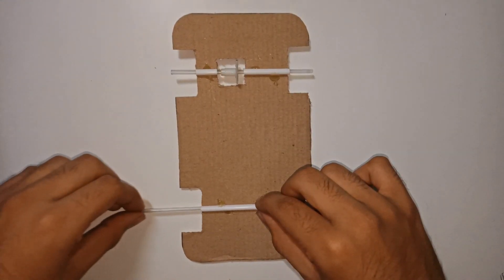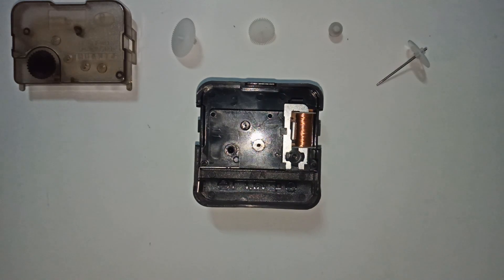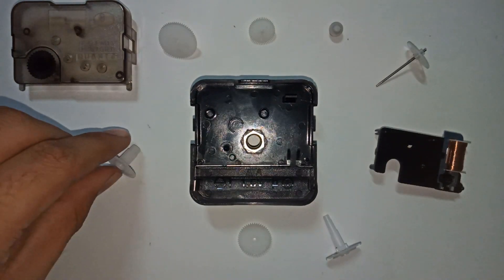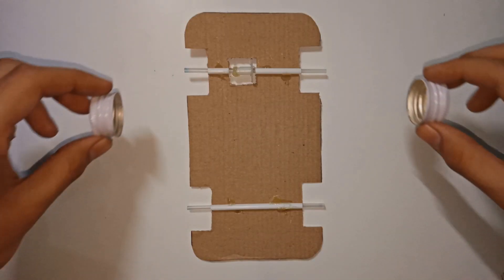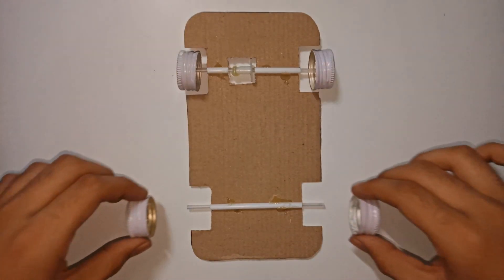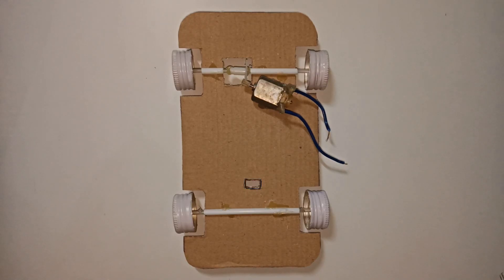You can get this type of gear from an old clock mechanism. Fix the bottle caps on the refill ends and a motor to the gear. Also cut out an area for fixing the switch.